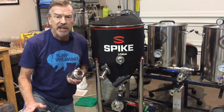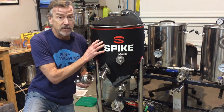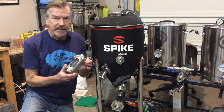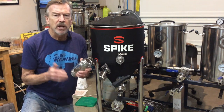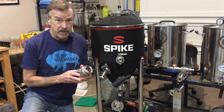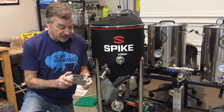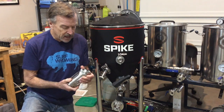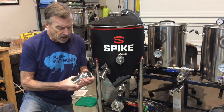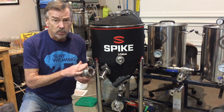This video is number seven in my series of accessories for the spike fermenters. This particular video is going to cover the sight glass. The sight glass itself is very sturdy — pretty much bomb proof. It's very rugged yet very simple in its construction, easily taken apart and cleaned.